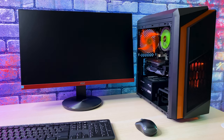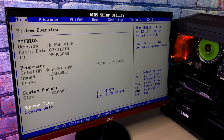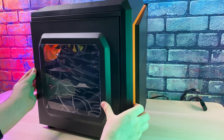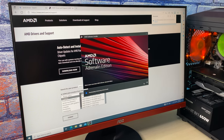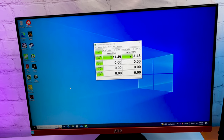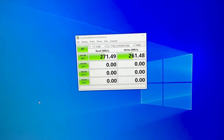The moment of truth — we see a BIOS POST screen, which means this build works. Everything seems to be recognized. We install Windows, update the system and GPU drivers. Windows 10 recognized all hardware; unfortunately the motherboard supports only SATA 2.0, so SSD speeds are 270 MB/s read and 250 MB/s write.